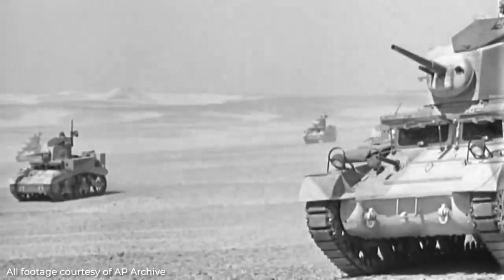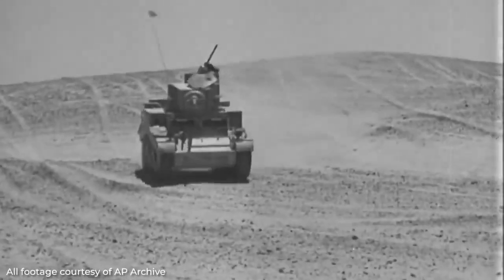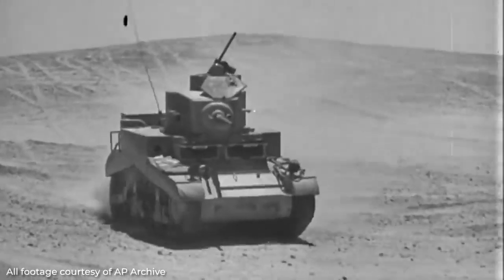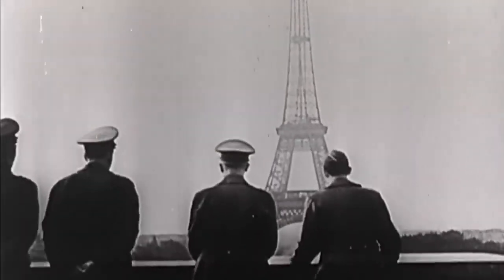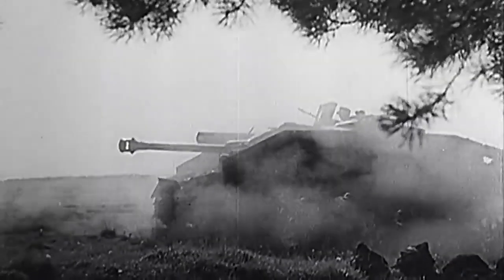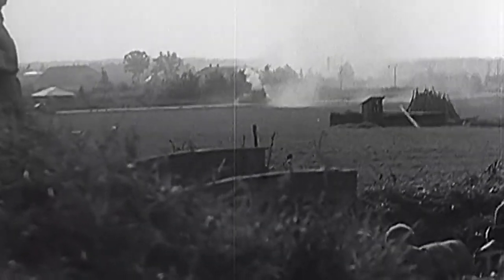At the outbreak of the Second World War, the United States was lagging behind many other nations in the industry of tank development and manufacture, and their British allies were not much better equipped in the field of armoured warfare. Following the speedy fall of France in 1940 at the hands of the aggressive German advance, they knew they needed to upgrade and develop their weapons and armoured vehicles.